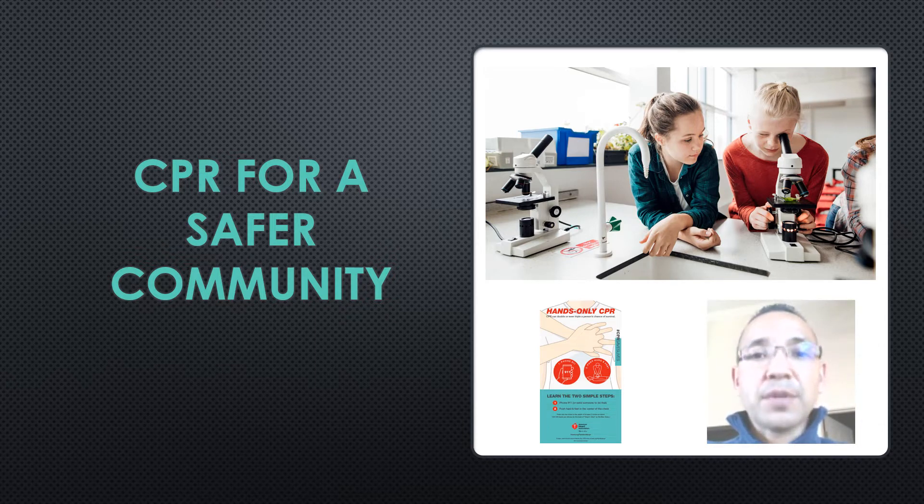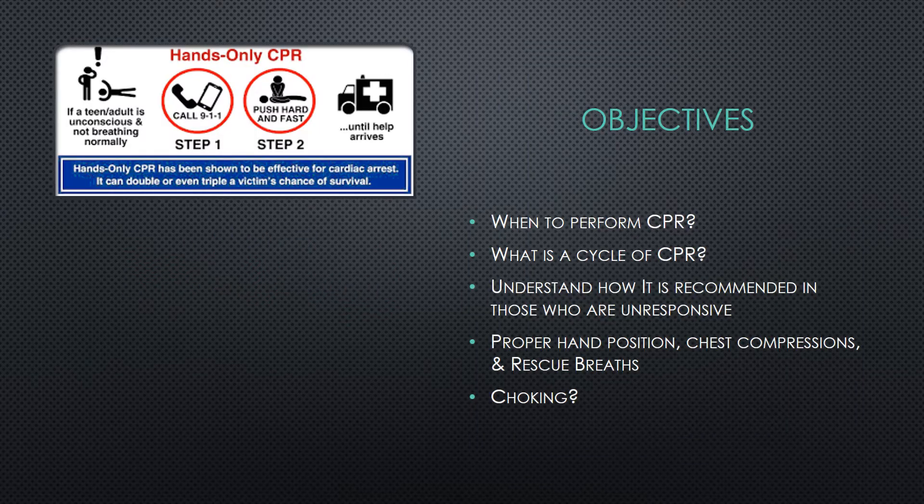The law focuses on creating communities with more individuals knowledgeable about administering CPR if needed. Objectives include when to perform CPR, what a cycle is, understanding how it's recommended, those who are unresponsive, proper hand positioning, chest compressions, rescue breaths, and choking.